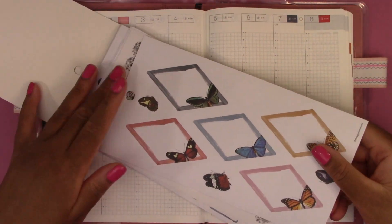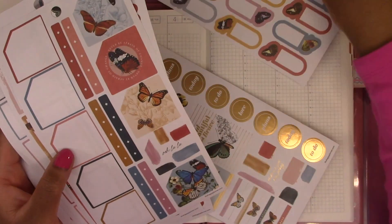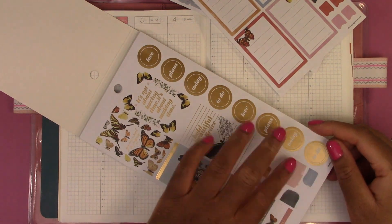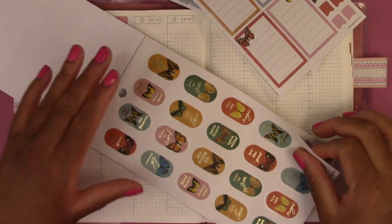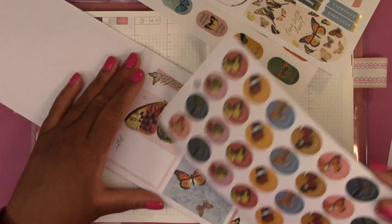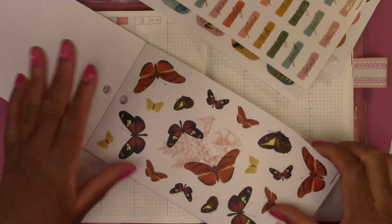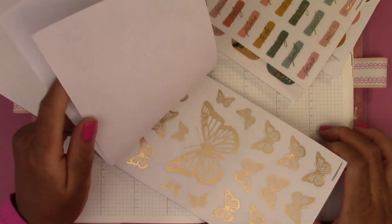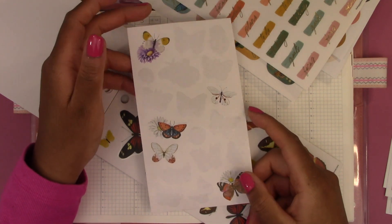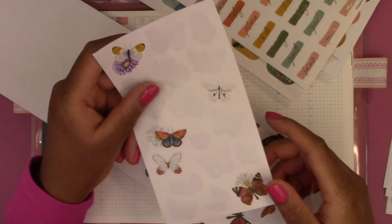We have some decoration options like these butterflies, checklists, flags, and these stickers. I should also mention that I have this sticker sheet — it was a 99 cent sticker sheet by Recollections sold at Michaels. I used this to decorate my Hobonichi Weeks and I have these leftover stickers, so I'm going to try to use up this sheet also.